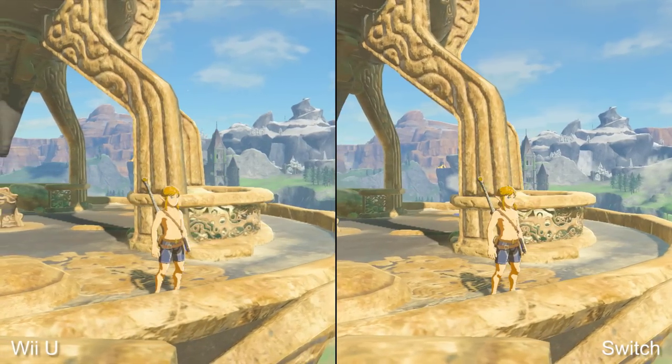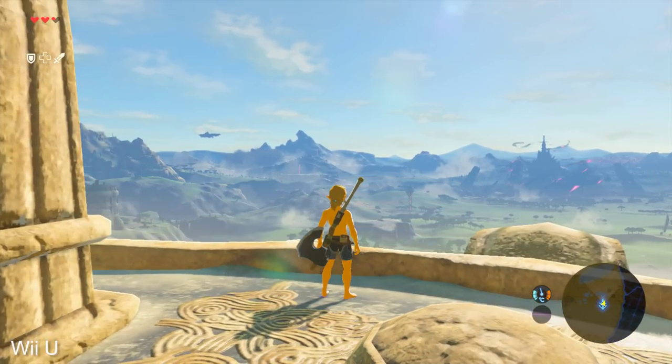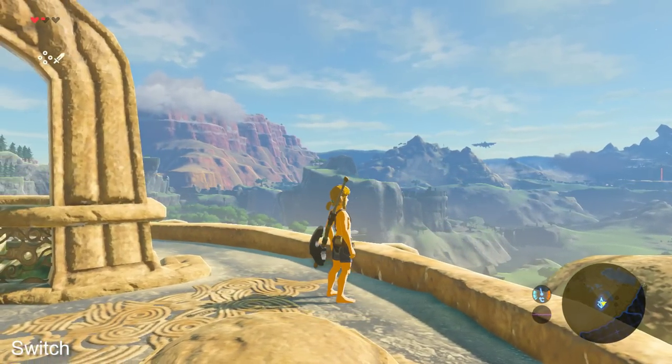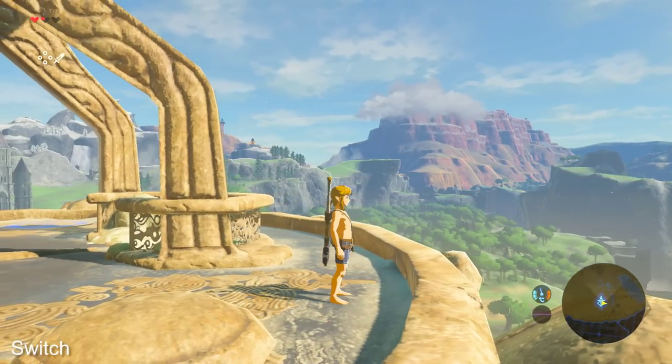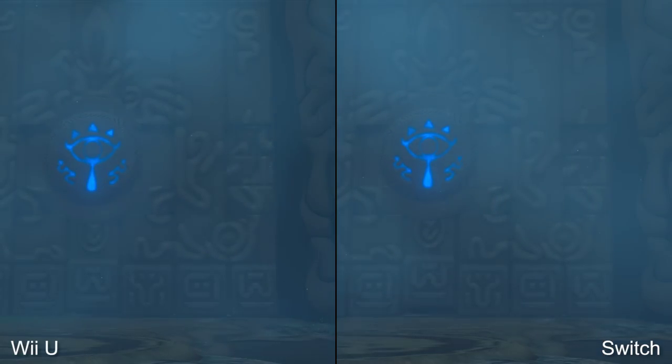So that's 720p on Wii U versus 900p on Switch — it's a clear advantage. But in almost every other respect, the visual makeup of both games is identical. Draw distances, shadow resolution, model quality, texturing, effects, and even the thick volumetric lighting seen in the first shrine are all exactly the same. In terms of core visuals, Wii U owners really aren't missing out at all.